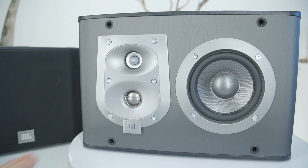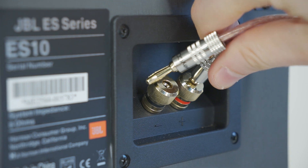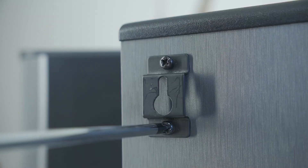Now let's disassemble the speakers. If you see something interesting, feel free to leave a comment. But for now, let's look inside.